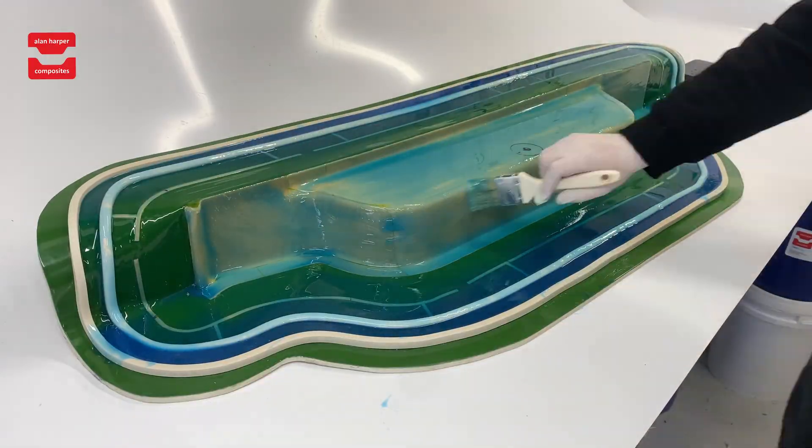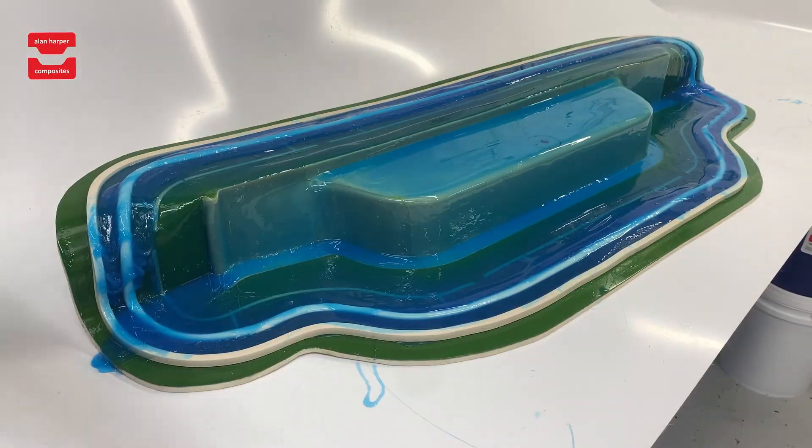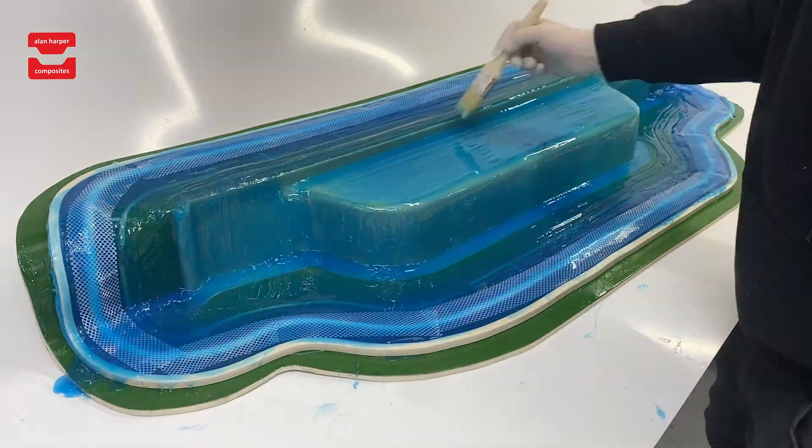Our clients are making significant savings across the board from cost, wastage, time and therefore boosting operations and profits. We're here to show you how you can modernise your moulding process and stay ahead of your competitors.